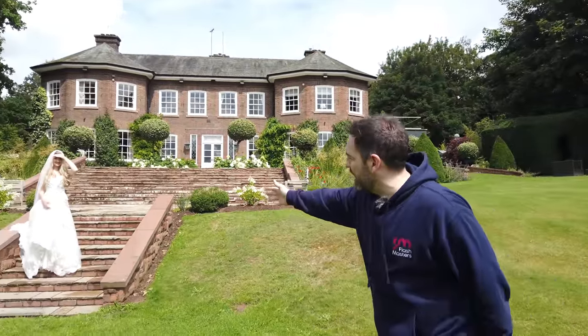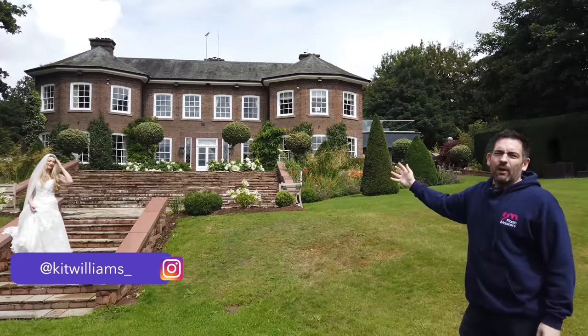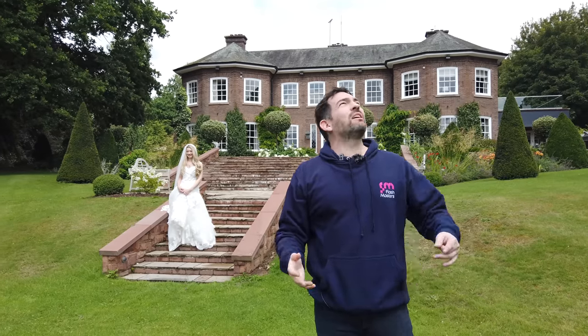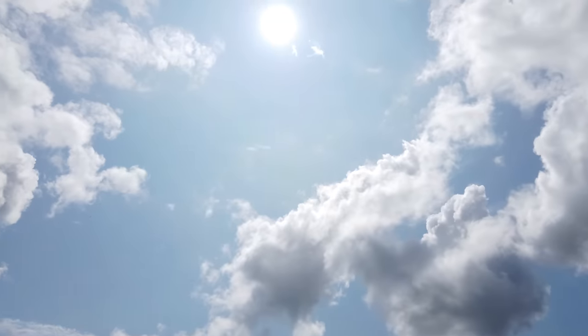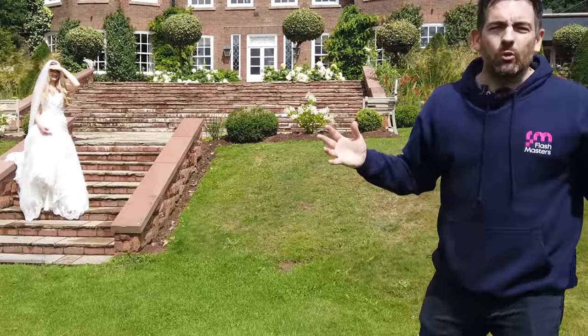The shot I had in mind is to have Kit on the stairs here, with this beautiful building of Delamere Manor in the background. But a couple of things to note: this is probably the worst time to be doing a portrait shoot like this because it's one o'clock in the afternoon. Sunset is at nine o'clock — we're eight hours before sunset. This is horrible, harsh light, so it would not be a time that I would usually use off-camera flash. But I can now, because with the new MagMod modifiers I can use strobes.